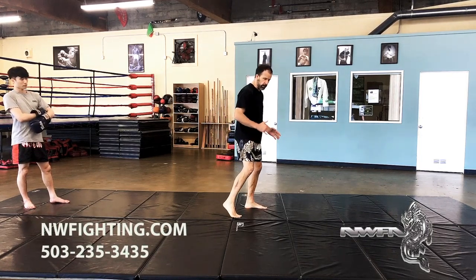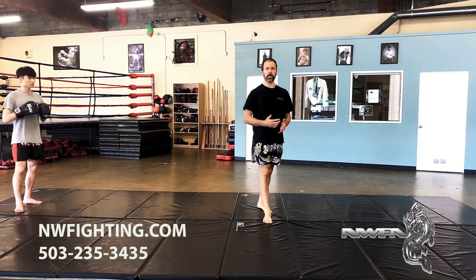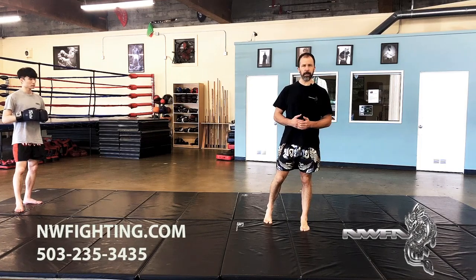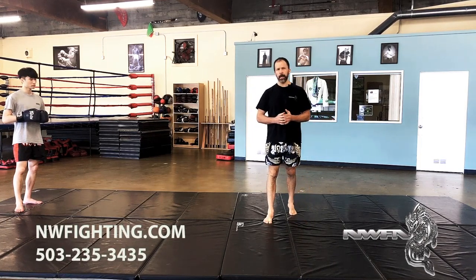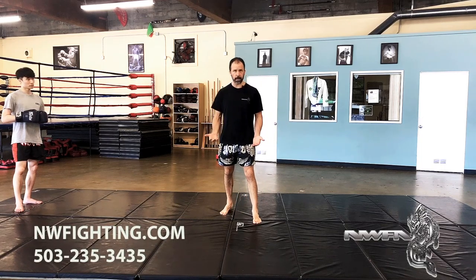We're mostly going to be working from the striker's stance, not the kick stance. When you're doing your striking stance, it's a little bit longer — you're in closer, you need more leverage, more power. The kick stance is a little bit shorter; you're keeping that leg a little closer to the target so it's easier to get those kicks in.